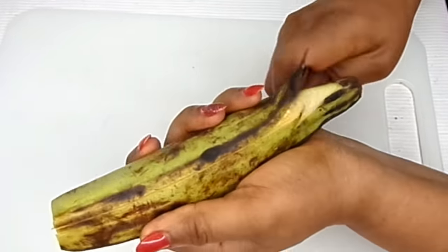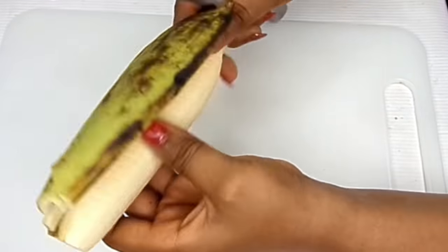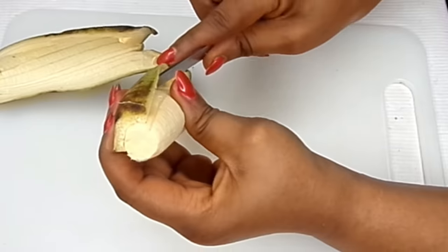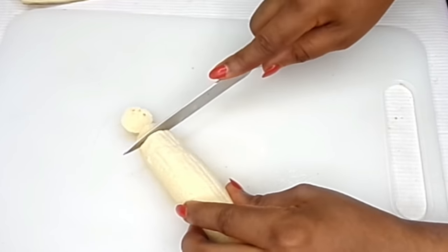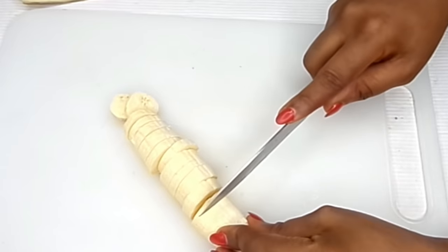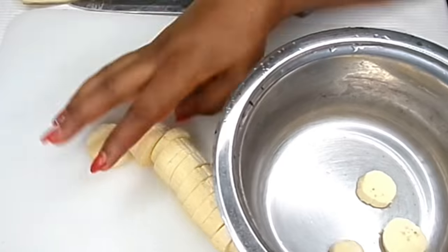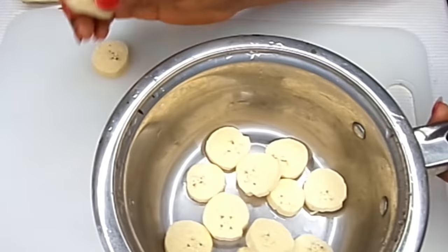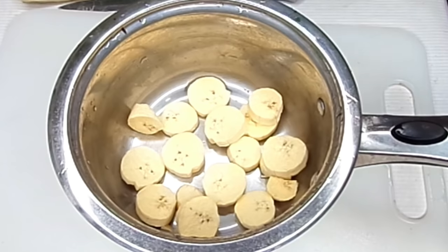You're going to be peeling the plantain. After peeling the plantain, you cut it in pieces like this. After you've cut it, you put it into a pot.